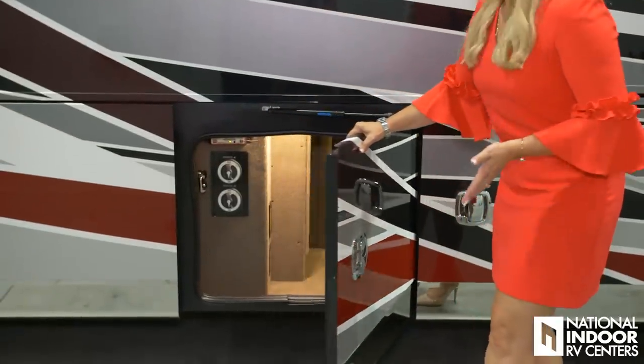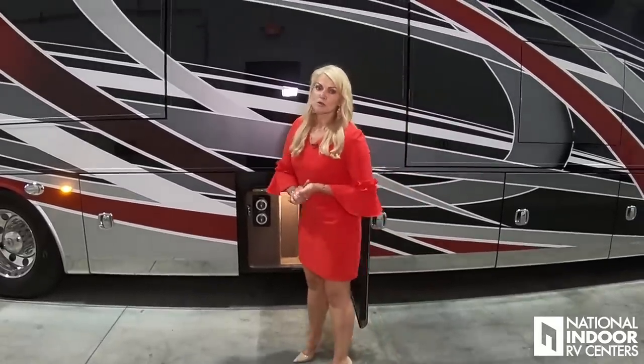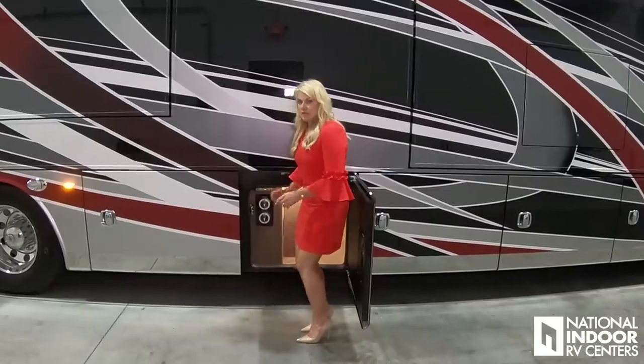Here we have more storage, but even more importantly, if you are not one of our storage customers, when you go to store your coach you need to make sure you cut off all power. So we've got the power control shutoffs for our inverters, and then we have more circuit shutoff points inside a panel — I'll show you that a little bit later.